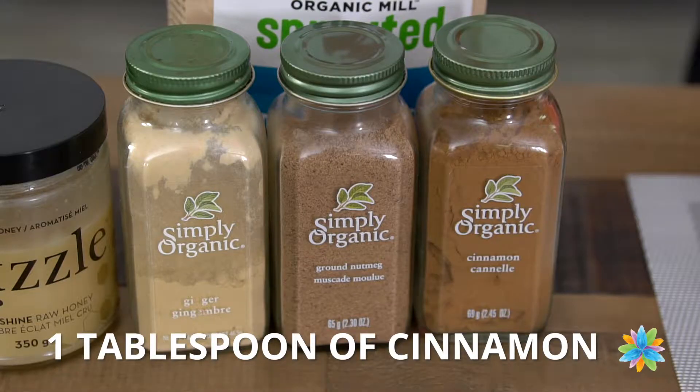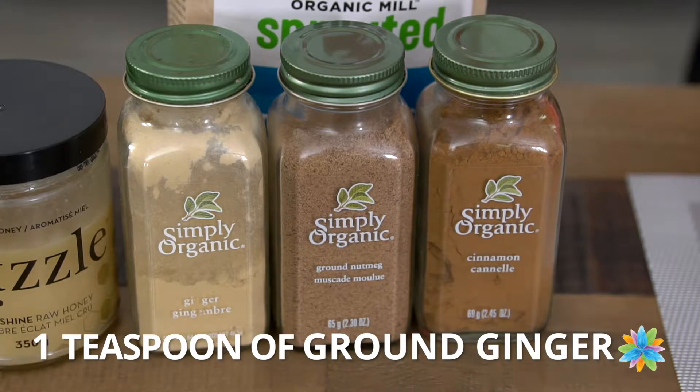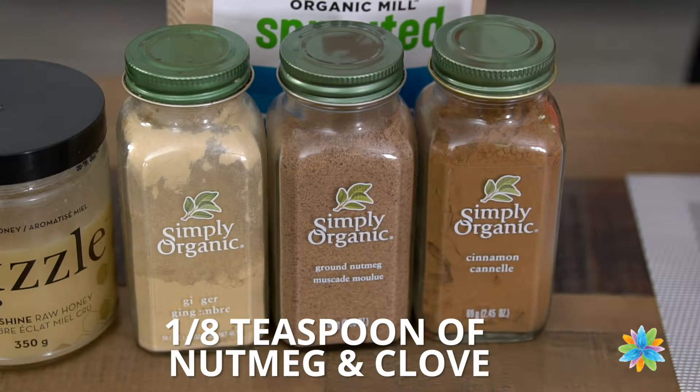A quarter teaspoon of sea salt, followed by your gingerbread seasonings: one tablespoon of cinnamon, one teaspoon of ground ginger, along with an eighth of a teaspoon of both nutmeg and clove.